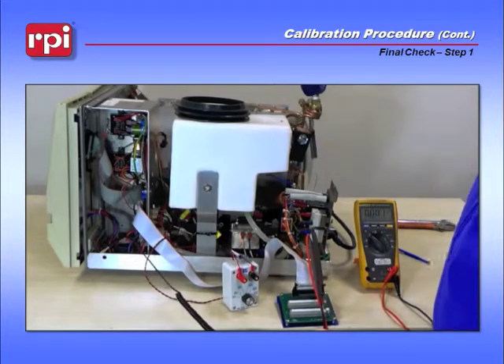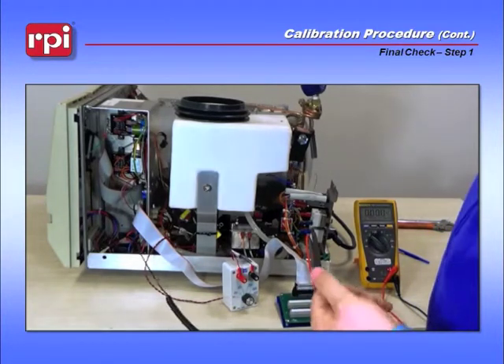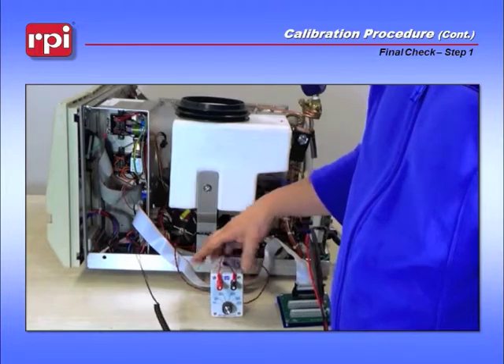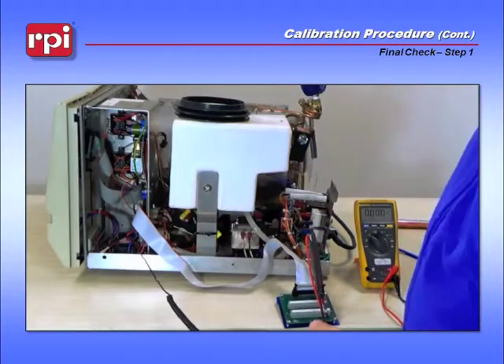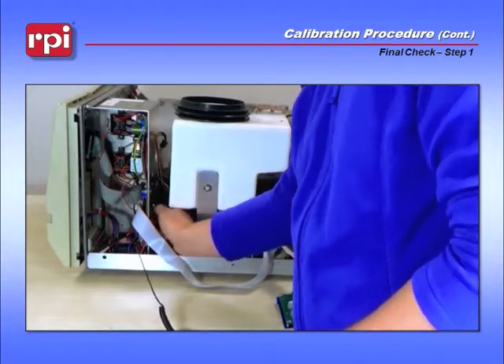Moving on, you need to make a final check to make sure that the unit is operating to its calibration. To do that, disconnect your TUT-114 from JP-11, set it to the side, and then reconnect your actual temp sensor for the machine.